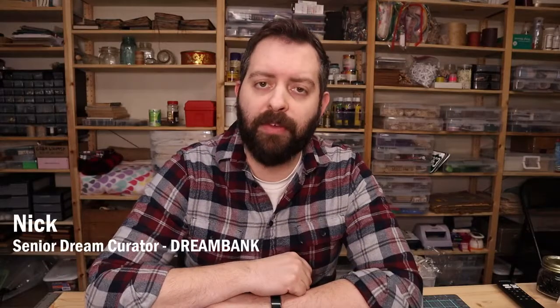Hey everybody, it is Nick here, Senior Dream Curator at the American Family Insurance Dream Bank, where we believe in the power of dreams and we are committed to helping you pursue yours. In today's crafting video we are going to be doing some mixed-media portraits using a product called Gesso that is normally used to prime canvases. We'll go over what Gesso is, how you can use it, and the other supplies you'll need to do this craft.